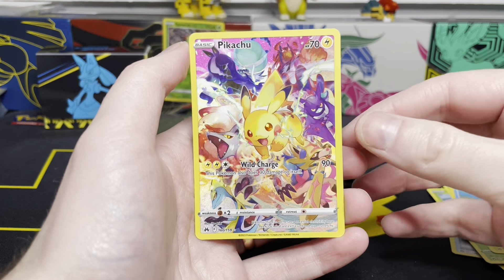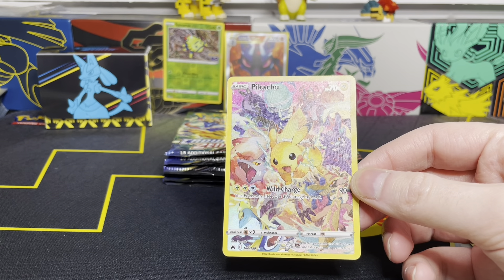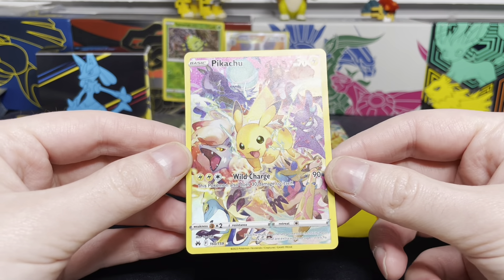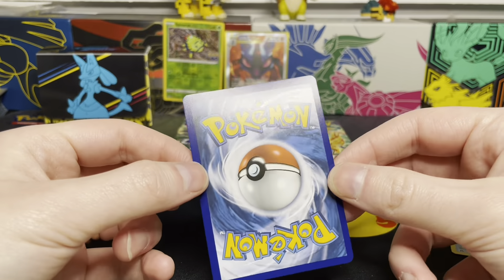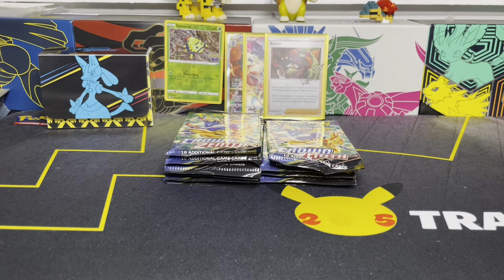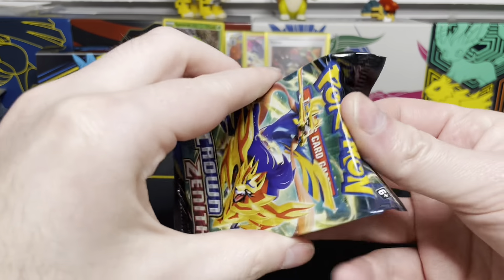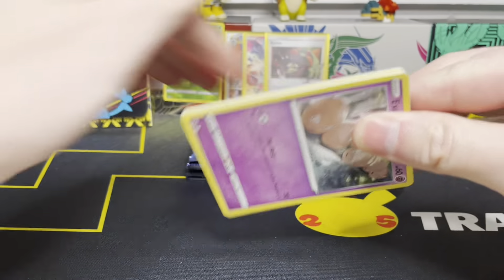Oh my God. You've got to be kidding me. Our first pack of the day — I did not think we'd be able to pull this. Obviously the pull rates on this set are pretty nuts. We get the Secret Rare Pikachu. Wow, what a pull. So that's the kind of set that this is — Crown Zenith just has some crazy stuff in here. I was completely caught off guard by that. I didn't expect to pull that; I didn't expect to see it today. That was going to be one I expected to have to buy as a single. That's insane. Let's keep it going.